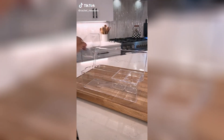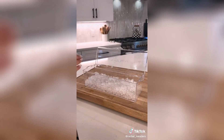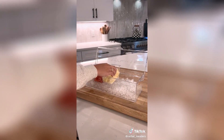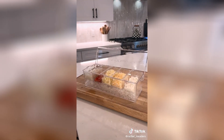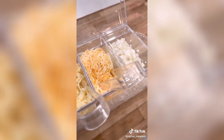Everyone needs this condiment caddy to serve all of the toppings or sauces for your next pizza or taco night with family. There are five removable compartments that you can fill with all your toppings over ice to keep them cold throughout the evening. It comes with three different serving spoons and three tongs, and you can keep the entire container in the fridge until you're ready to serve it to your guests.